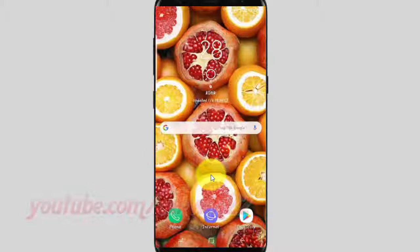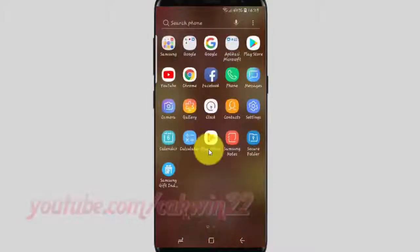To turn on or turn off face shape correction in front camera on Samsung Galaxy S9 or S9 Plus, open the camera app. From the home screen, swipe up or down from the center of the display to access the apps screen. Tap camera.